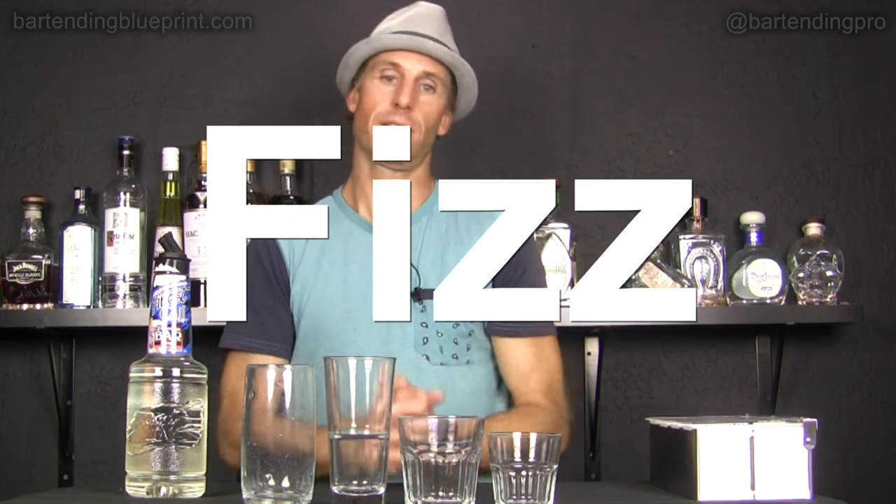If you take the Collins family drink, keep it in the tall glass and add egg whites, then stir it or shake the hell out of it with some ice, you now have another old classic — the Fizz family recipes.